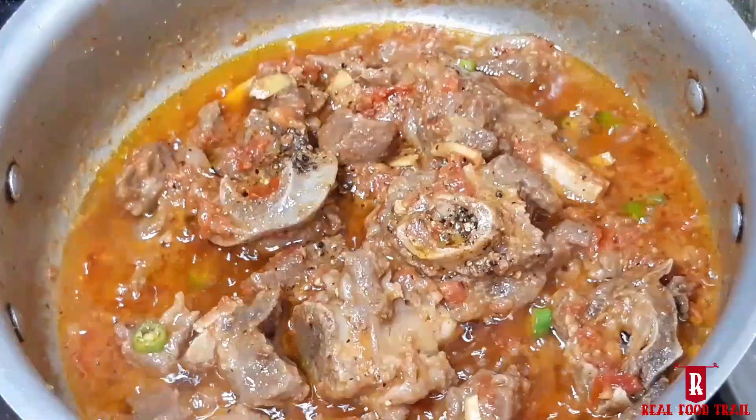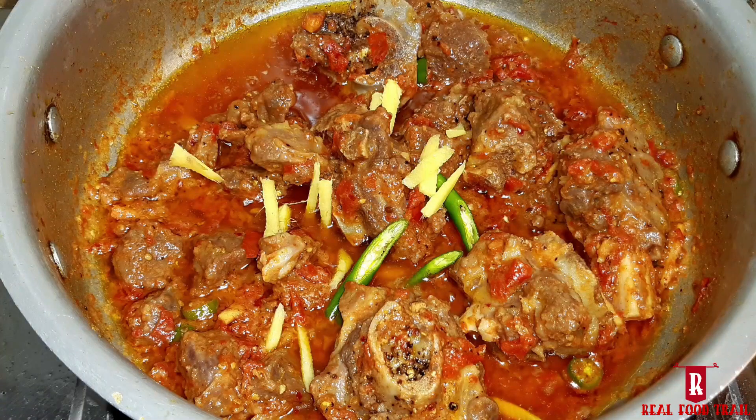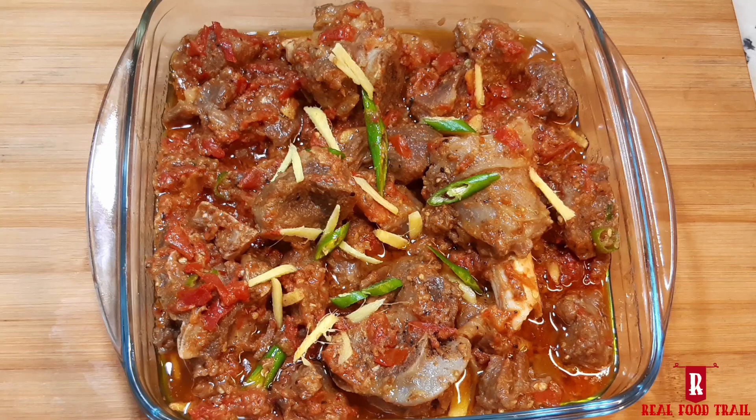The chatpata and delicious mutton curry is ready. Please try it and give feedback. Make it until the end — Allah Hafiz.